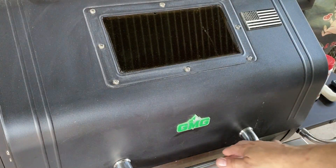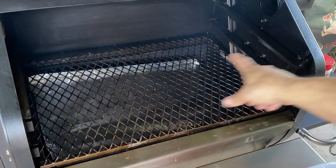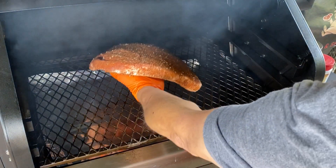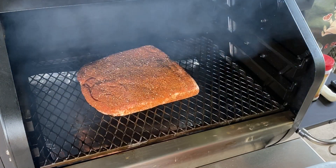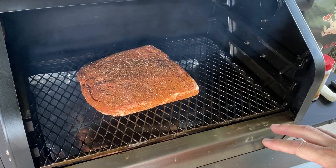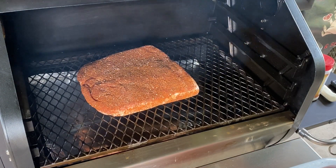Alright, it's been about 10 minutes. Go ahead and get this on. You can see I've removed one of my upper grates. Gonna go fat side down, dead center, just like that. Gonna let it smoke, let it do its thing. Gonna come back in a little while and I am gonna put a water pan on one end. Gonna wait for a little bit before I do that though. I think it's gonna be money.